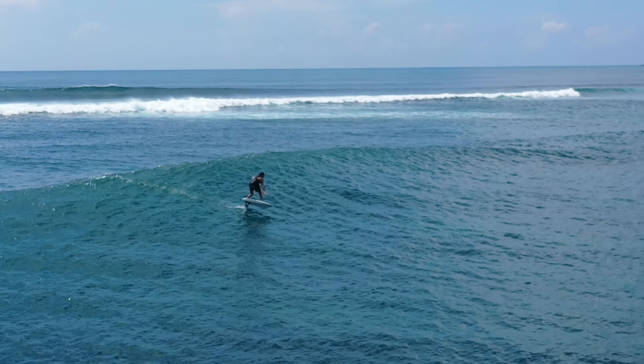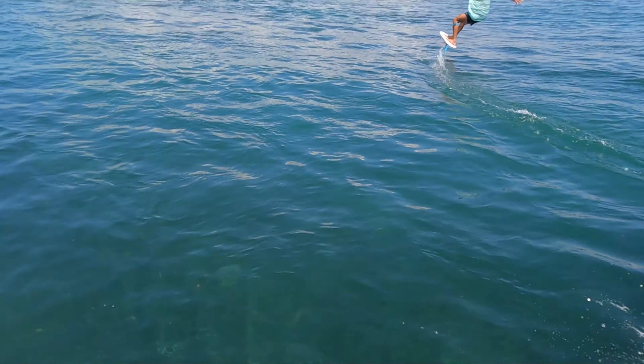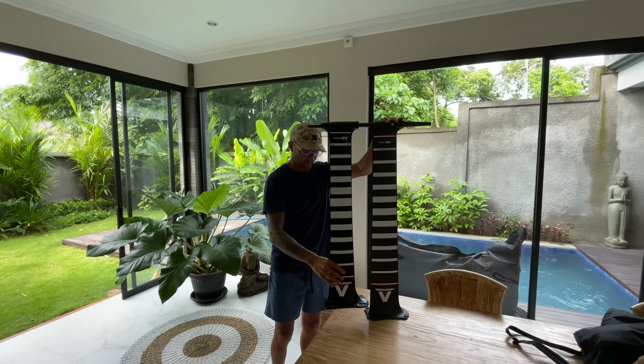The first impression was a night and day difference between the feel of the masts. This is not an upgrade of an existing mast — this is a completely different beast. The stiffness, the increased chord, and profile shape stand out as palpable differences in the new mast.